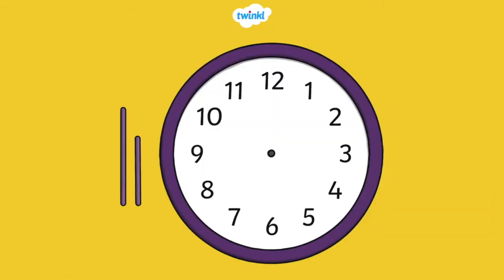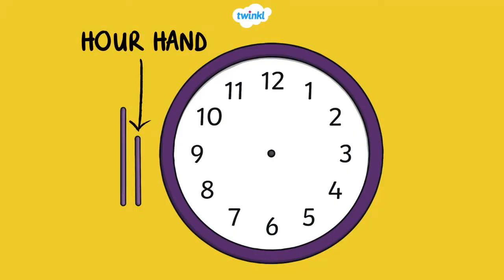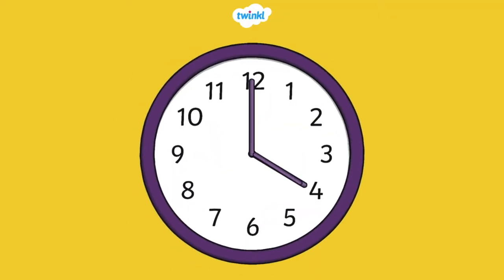Let's take a look at a clock. The small hand is the hour hand. The big hand is the minute hand. The small hand on the clock tells the hour, and the big hand points to the minute.